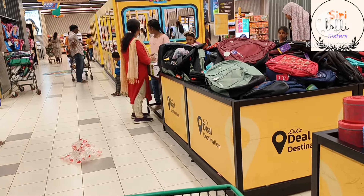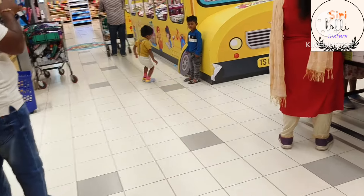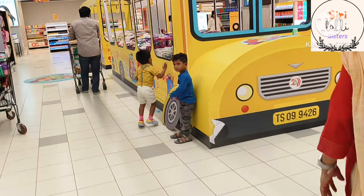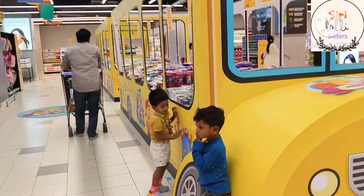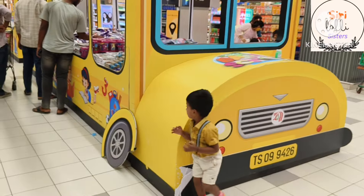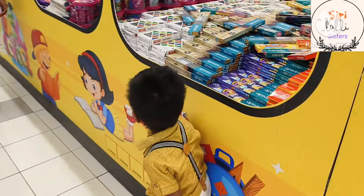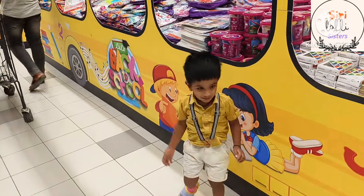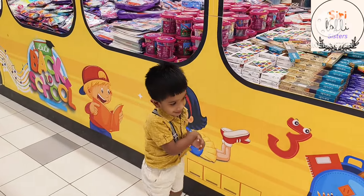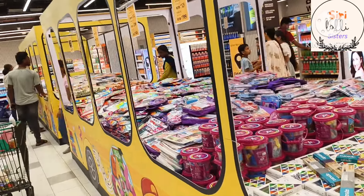The next one is school summer holidays and reopening schools. In that way, we have a bus. So we have to buy stationery items and offers. We have to buy some items here. There are many school books, covers, labels, and stationery items.